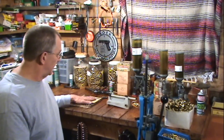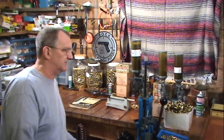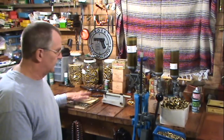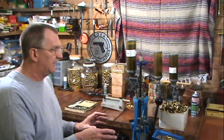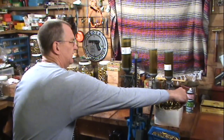Hodgdon, Acrid Arms — they have good information online. It doesn't change. If I want to use 2400 or Unique, the loads are still there, they don't change. So what I do is when I'm changing a load, which is very rare, as I said earlier in another video, I go ahead and get a case and get a load.